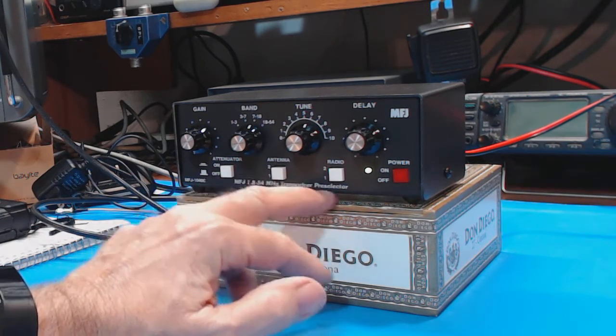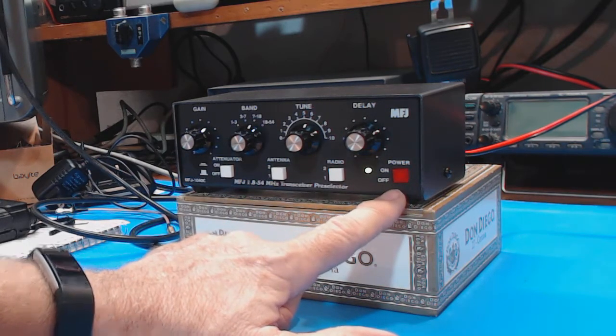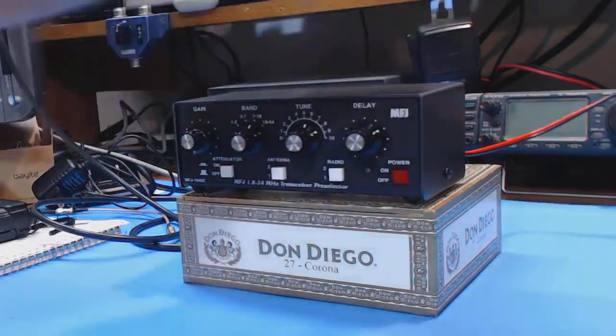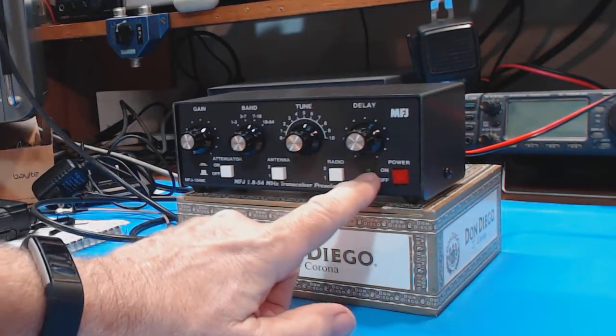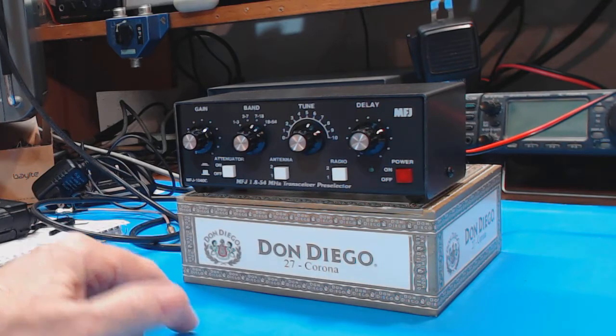This will be great for me especially when I'm testing multiple antennas or multiple radios — I can easily switch back and forth. And then over here is the power button. There's a little light that goes on and off with it. So that's the front.